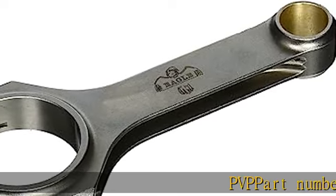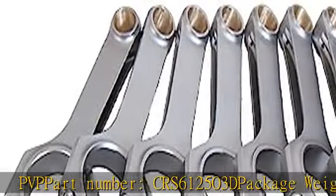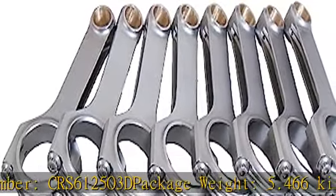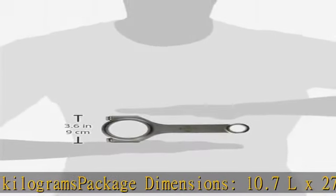PVP Part Number: CRS612503D. Package Weight: 5.466kg. Package Dimensions: 10.7L x 27.2H x 24.1W cm.